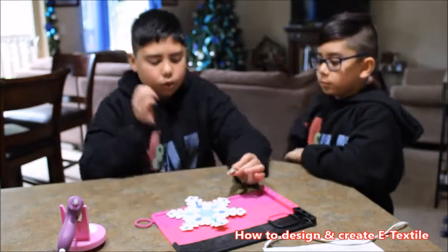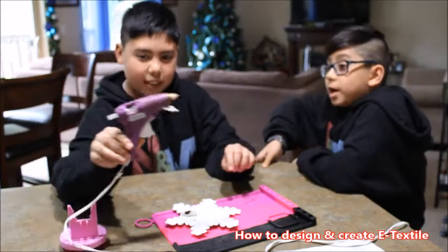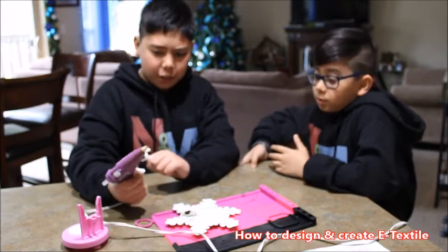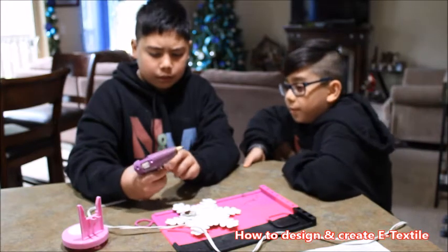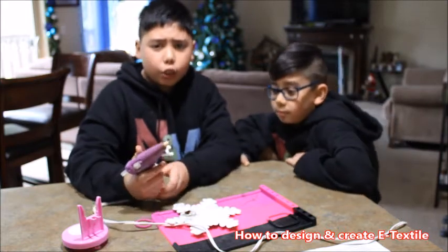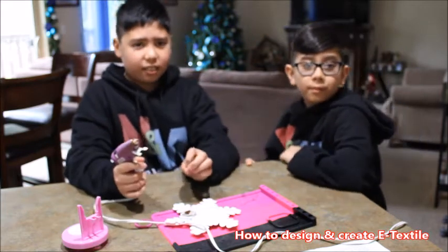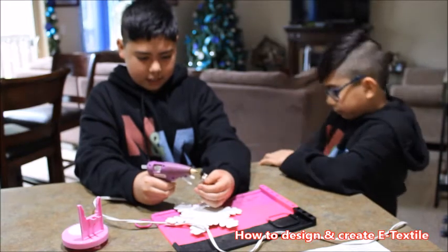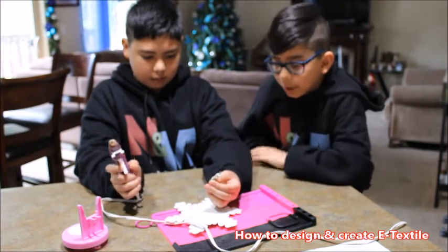Now let's put the battery in. Hot glue it — and make sure that you have an adult with you when you use a glue gun. You also need a glue gun for this project. You don't have to use a glue gun though; you can use anything that sticks.